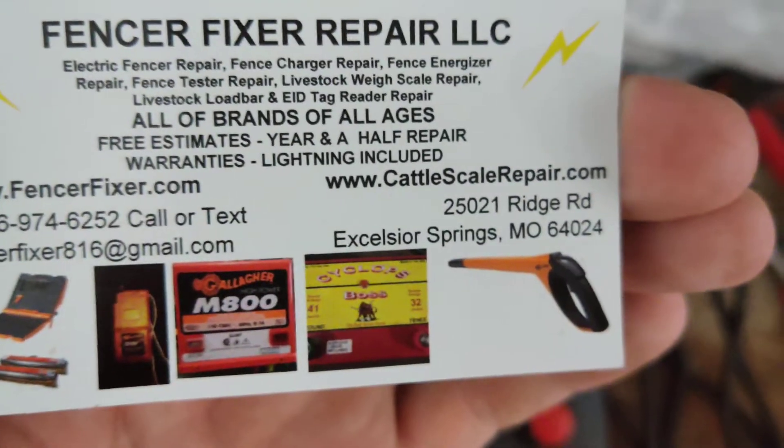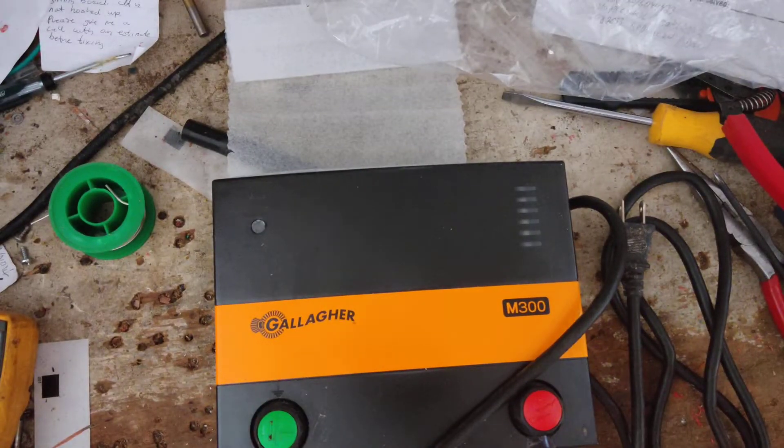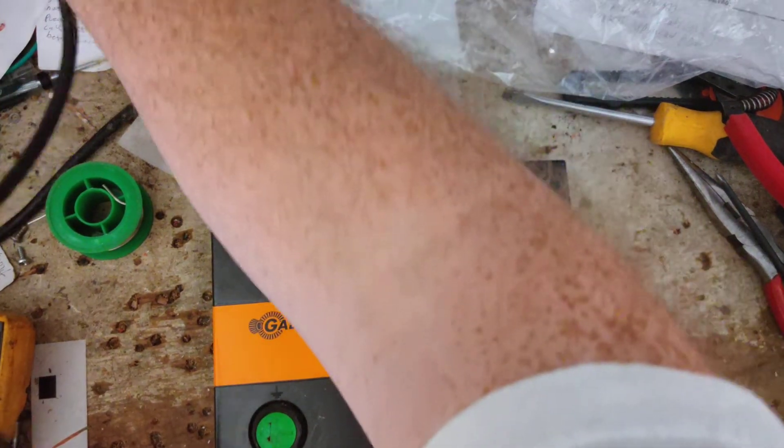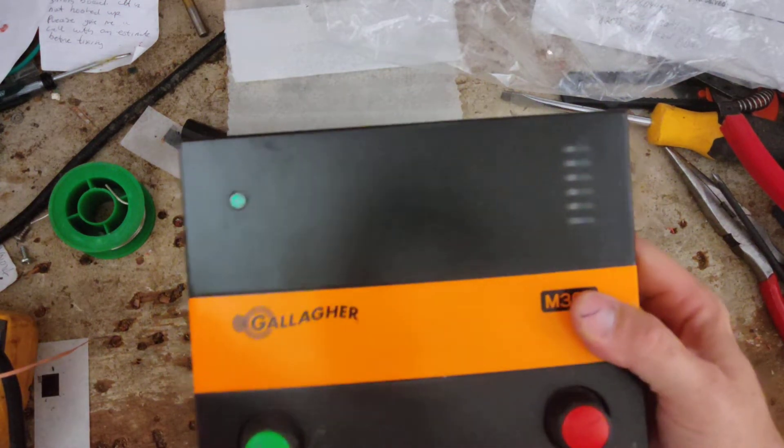We're also working on cattle scales and livestock scales, load bars and weigh scales for Gallagher and TrueTest mostly, and the EID tag readers on the Gallaghers as well. So if you know anybody that's got one of those that's not working right, battery's not holding charge or something like that, get a hold of us and we'll help you guys out.